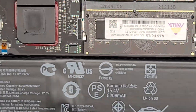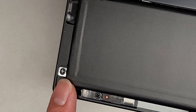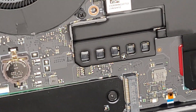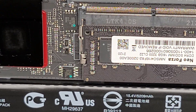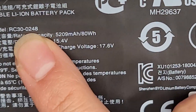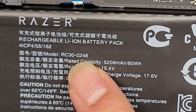The battery does have little stickers on it that prevent you from just taking it out — there's a screw sticker there. The model number of the battery is right there: RC30-0248.